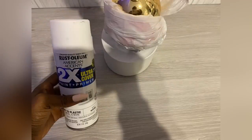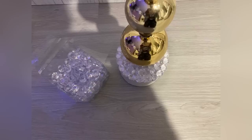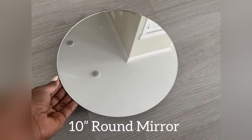I spray painted the bottom part white and glued gems at the top. The rough edges were covered with gold trim, and I then glued mirrors on both tables.